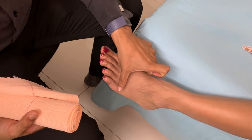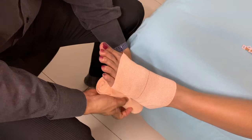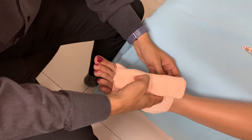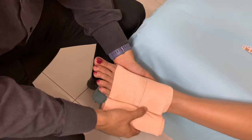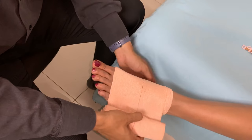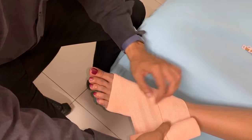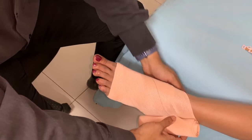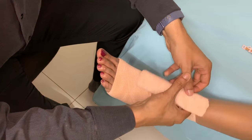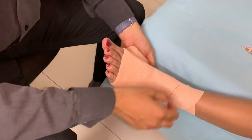Start applying the crepe bandage at this point in a circular pattern. Once you're done with that, proceed in a figure of 8 pattern. Make sure that there are no wrinkles or creases on the bandage, as this might cause further soft tissue damage.